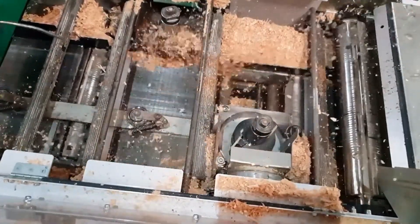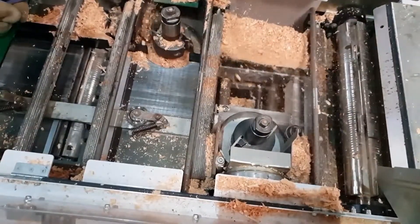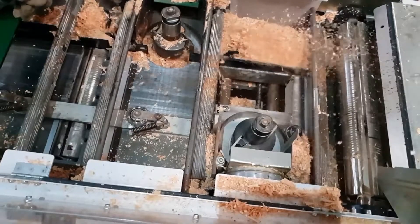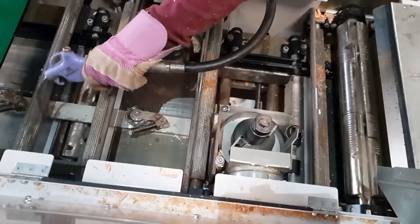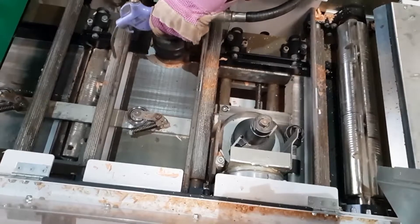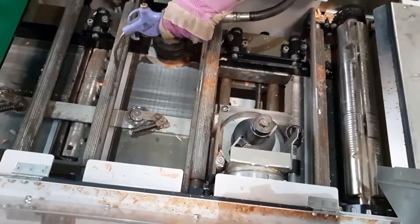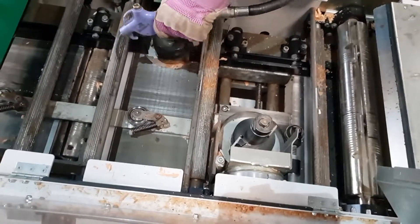The best way to start setting up is to clean your machine completely. We want a nice clean surface to work with as we need to be precise. If you want to use an airline like I have, make sure you wear appropriate PPE — in this instance that would be gloves, safety glasses, a respirator for the airborne dust, and ear defenders in case your extraction fans are inside.